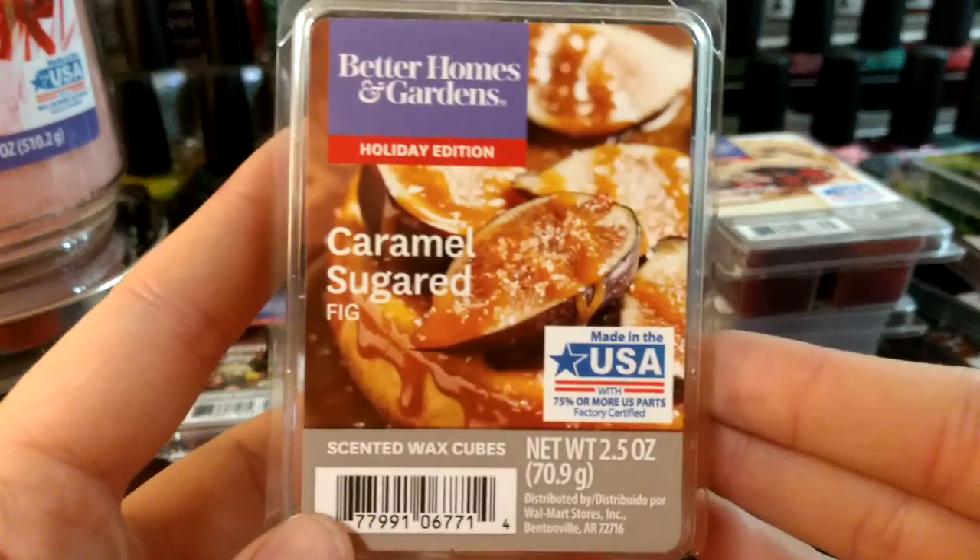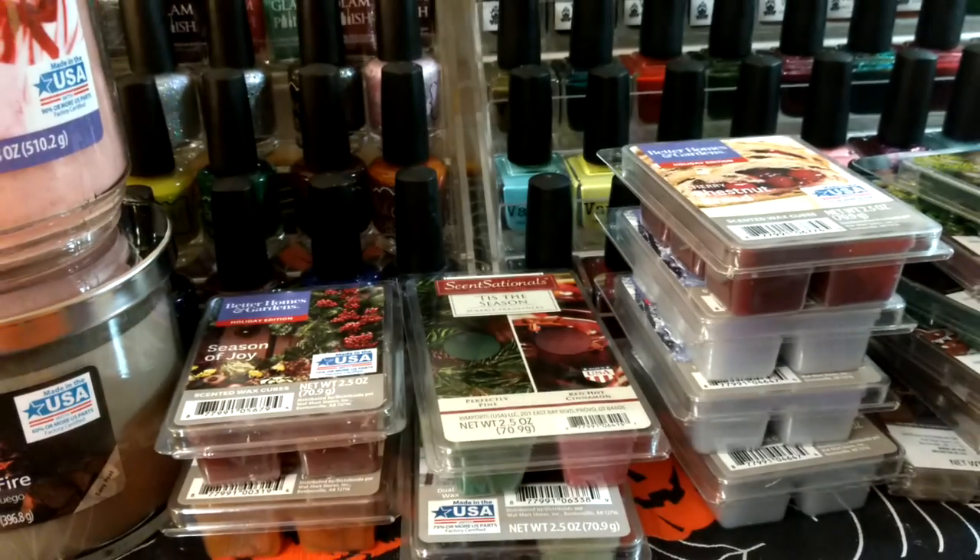This one is Caramel Sugared Fig. I don't really get caramel — I'm not sure I know what fig smells like, but this one is really perfumey.